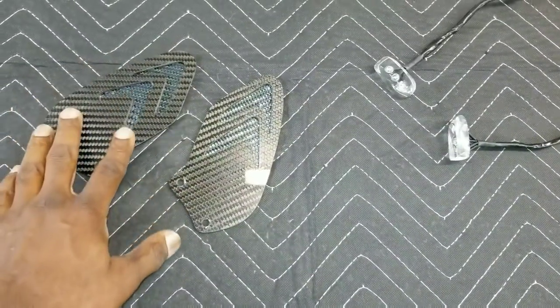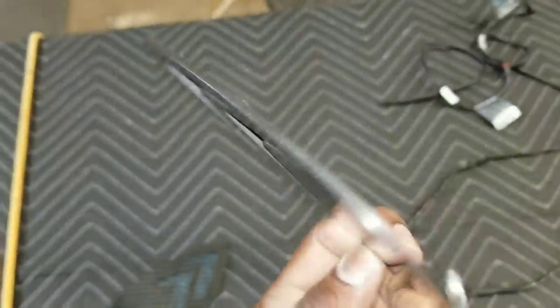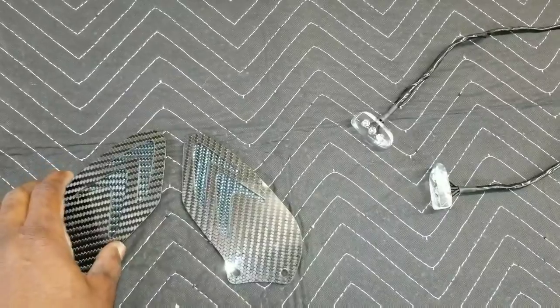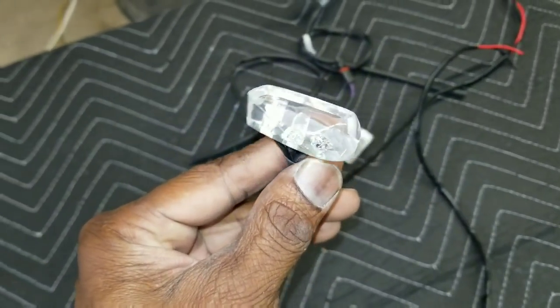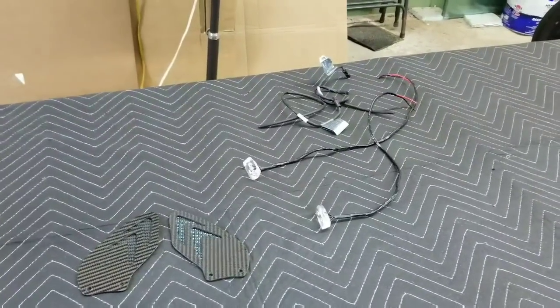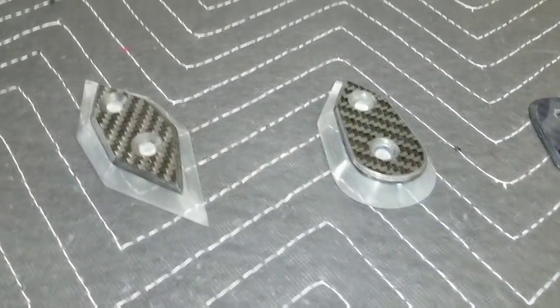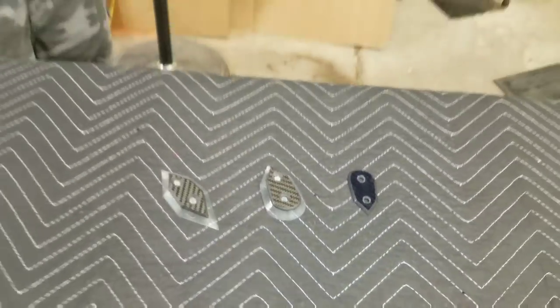We're here with Jed, and these are my heel guards — beautiful carbon with the blue reflective background. This is 100% carbon fiber, not fabricated or taped over. Real, 100% carbon fiber. And these right here are my favorites — my flush mount blinkers. You haven't seen any like this before. We have a demo bike here that another gentleman purchased these for.